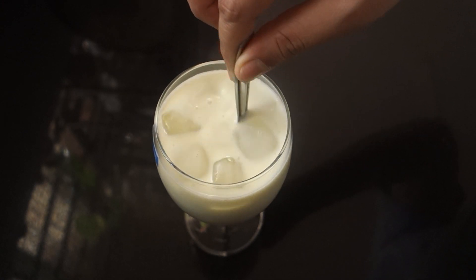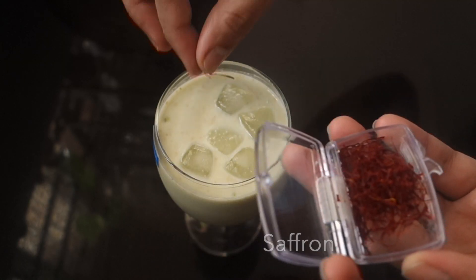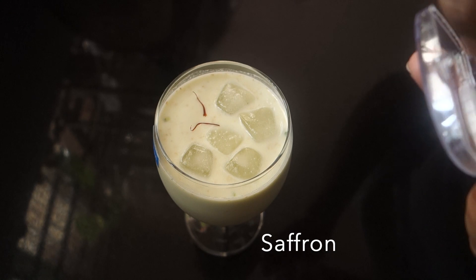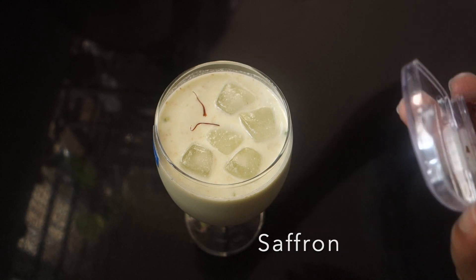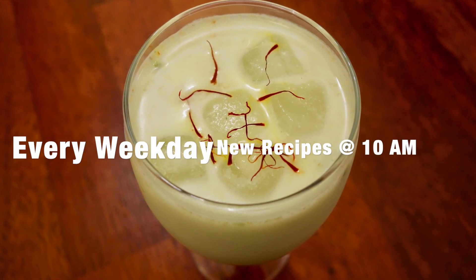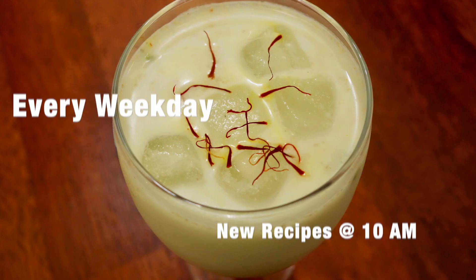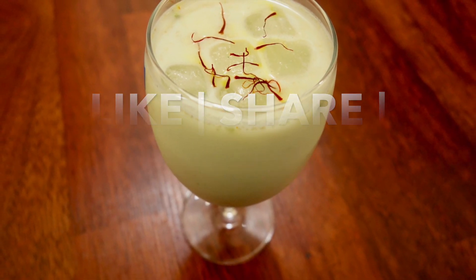We are here with North Indian Holi Special Thandai. We add a little garnish. You can add a little rose on the face — it doesn't matter if you want to use fresh or dry. Everyone happy Holi! Please like, share and comment.